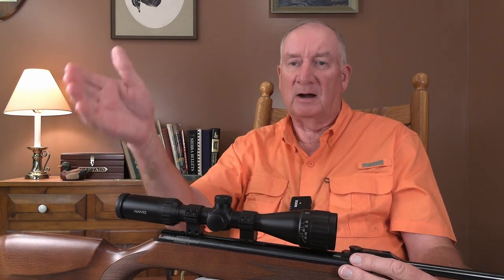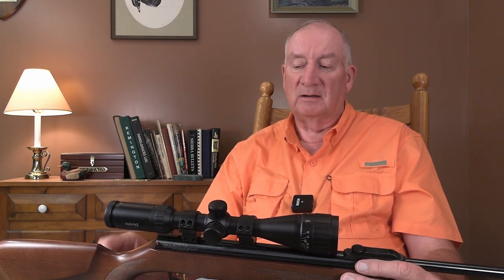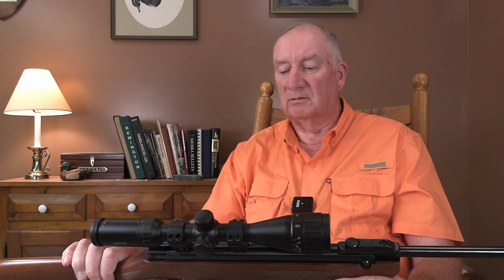A lightweight rifle is a nice thing to have. Unless you're able to drive up with your truck and park and start shooting right there with a heavy varminter, you'll appreciate having a lightweight varmint rifle you can carry around all day. In New England it means sometimes going up an old dairy pasture on a 30-degree incline, then climbing over stone walls and old rusted barbed wire. You don't want a big heavy rifle that's going to wear you down. Keep it light and you stay cool throughout the day without overexerting yourself.